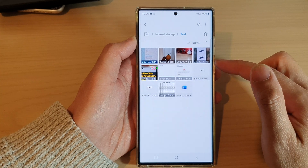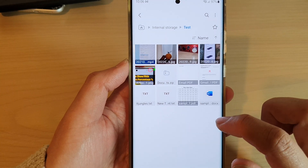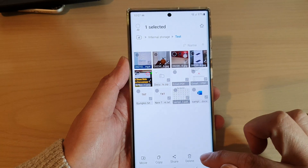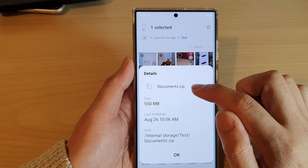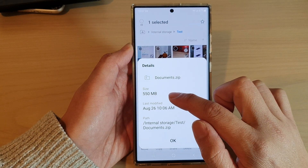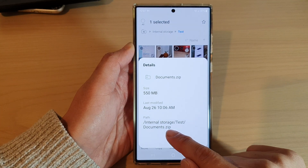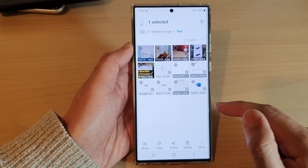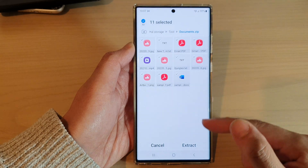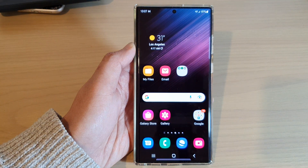Once it has finished, it will generate a zip file — as you can see, it shows right here as "documents.zip". If you go into details, you can see this is a single compressed document with a size of 550 megabytes, compressed into zip format. If you tap on that file it will show you the content within the zip file and you can then extract it. That's it — thank you for watching this video, please subscribe to my channel for more videos.